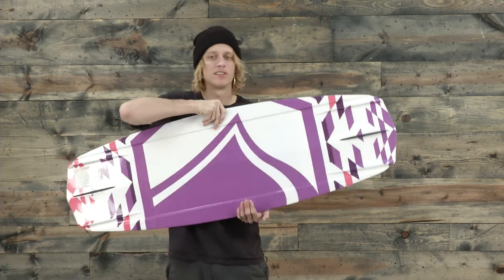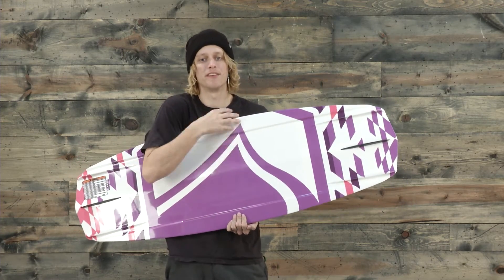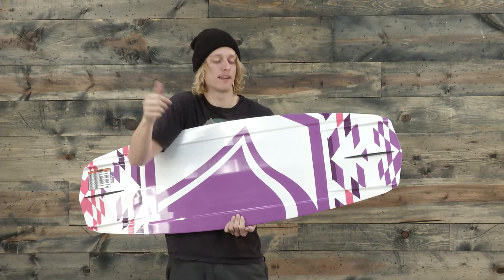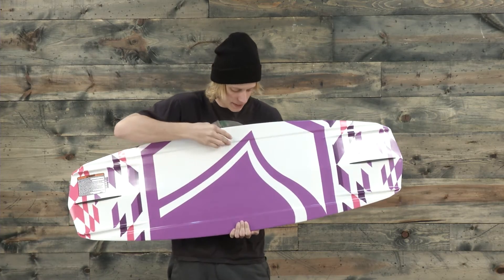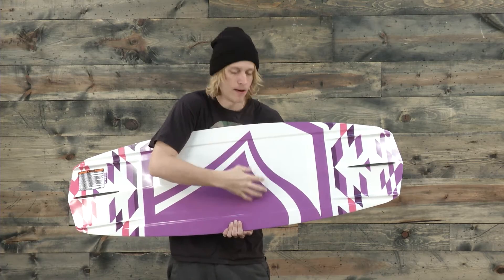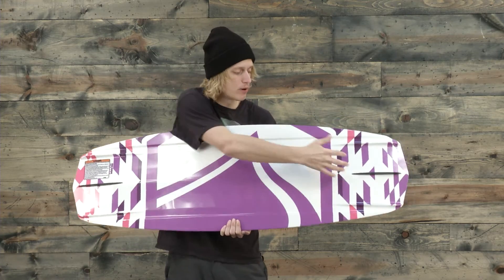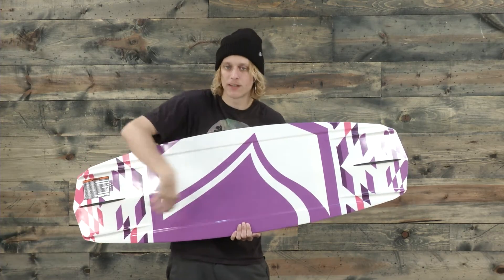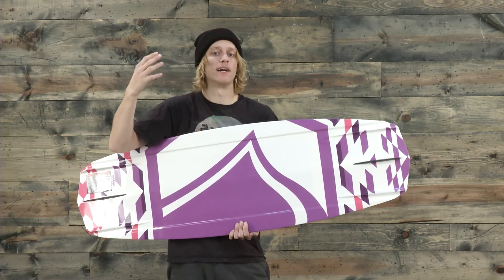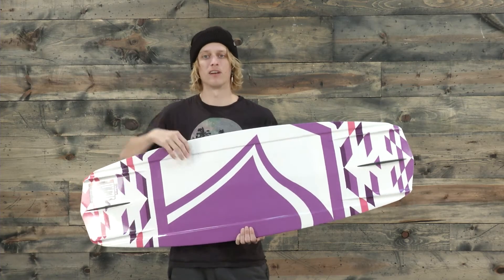Underneath we have a double concave V tip and tail, and in the midsection of the board we have the disc hull system — that's a double and a single concave. There's one big single concave, and within that there are two concaves inside it. What that does is help break up the water and direct the water flow from the tip to the midsection to the tail, giving you a really good water flow, a stable ride, time to set up those tricks, and a really confident feel on the water.